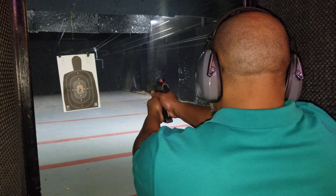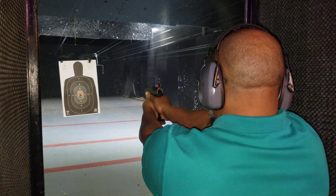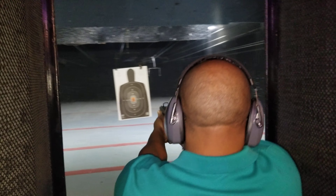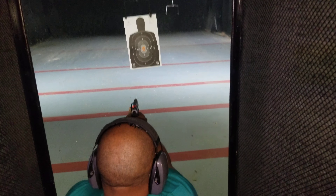Lock and load that second magazine. Release that slide to the front. Sight still on? Yes, sir. Good. Shooter, are you ready? I'm ready. Fire line is now hot. Take on a good stance. Good grip. Good aim. Breathing control. Trigger control. Fire.